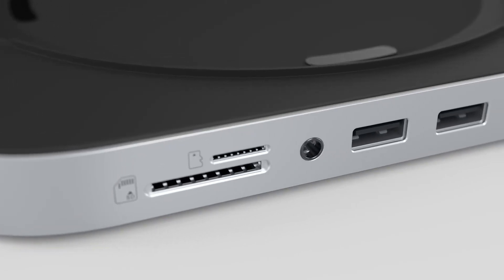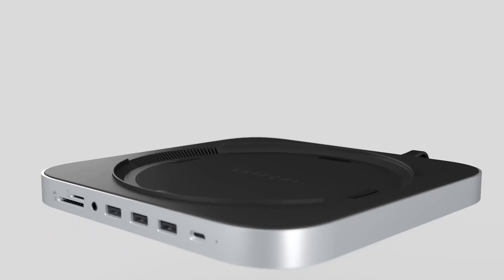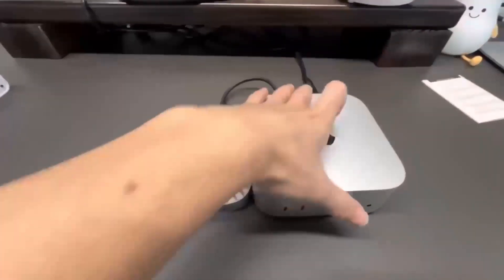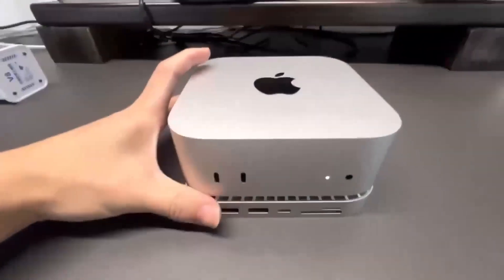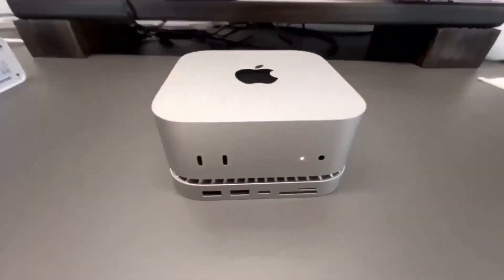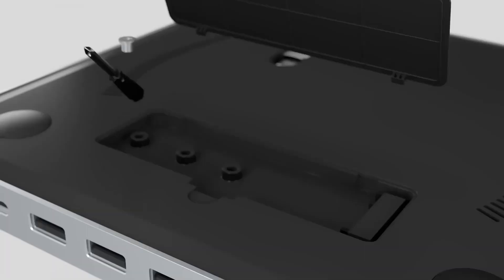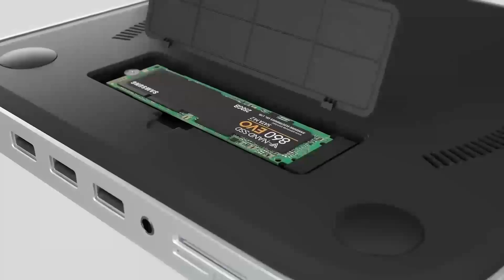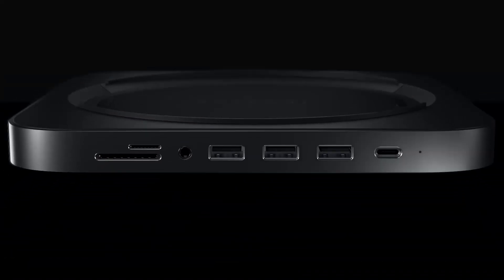Wondering if the Satechi Mac Mini M4 Hub is worth your time? You're in the right place! In this video, we'll be taking a closer look at its release date, specs, features, and everything else you need to know. Whether you're an Apple fan or someone looking to boost your tech setup, I'm sure you'll find this review helpful. We'll go through all the key features, compare it to other products like the MacBook Air, and give you a good idea of who gets the most out of this device. Let's dive in and see what makes this hub stand out.